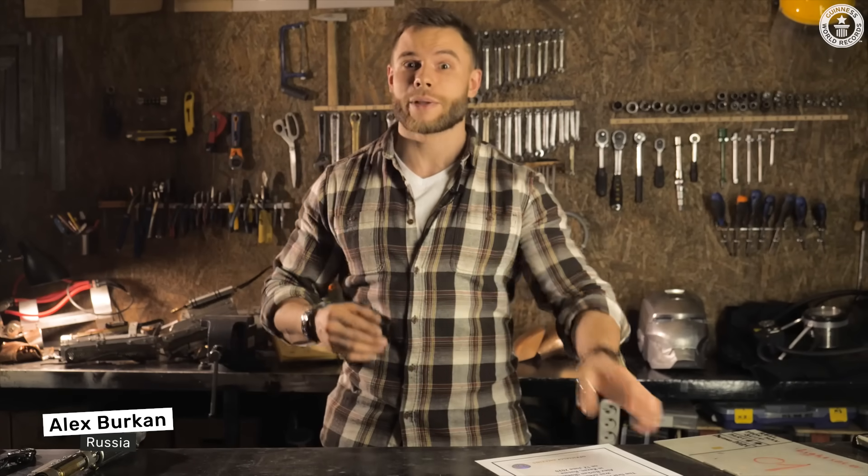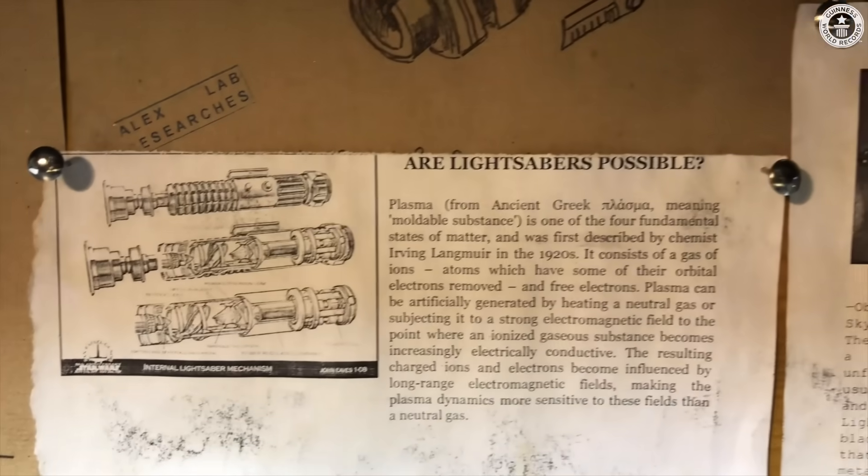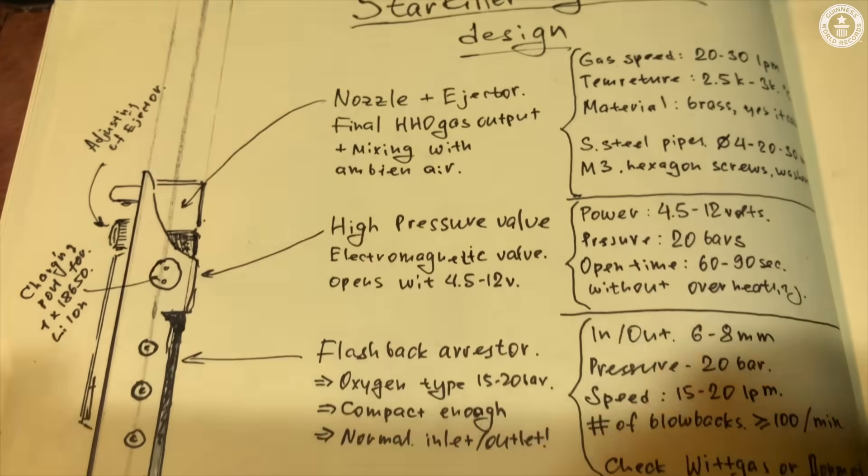My name is Alex Burkan, and my record title is the first retractable lightsaber. All my life I was a great Star Wars fan, and the lightsaber was the most wanted gadget that I ever wanted to have.